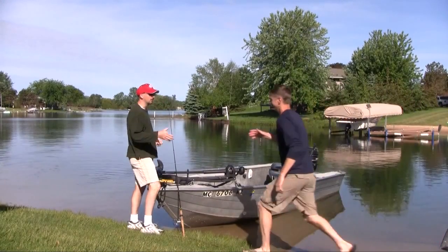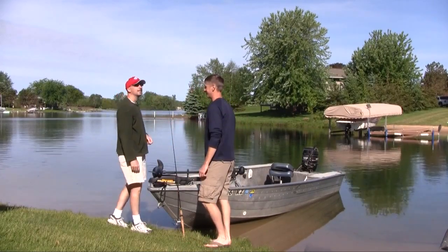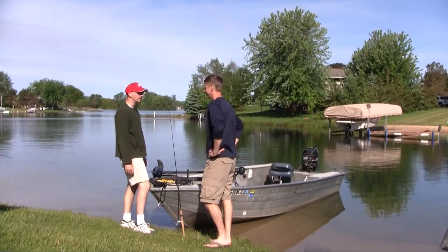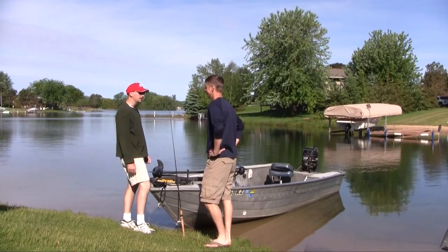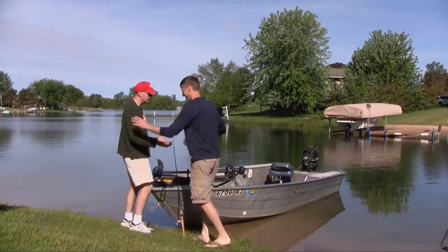Hey Justin! Hey Mike, how's it going? Good to see you, man. Looks like you've got a perfect day to hit your body of water. This is awesome — I love it, I'm excited. It's a great lake; it sees a lot of pressure, but it's a good soft plastic lake, so hopefully the lures we made will do some good. Let's go try it!